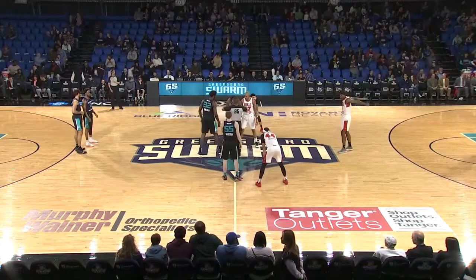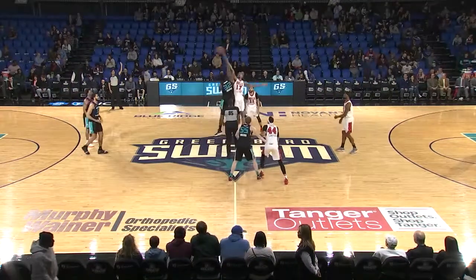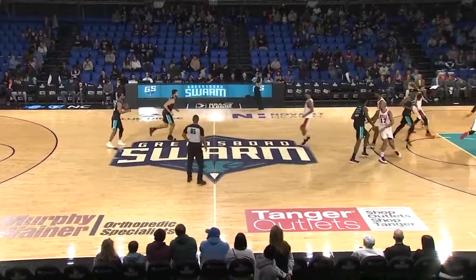Onoaku for the Swarm. Hall for the Bulls. Bulls going from left to right from our vantage point, Swarm right to left. Opening tip, toss at the tap, and here we go.